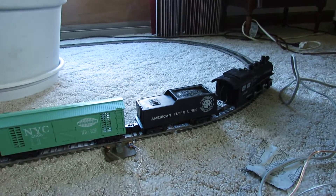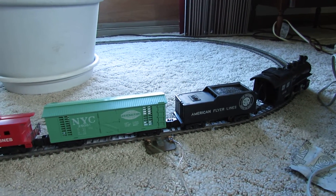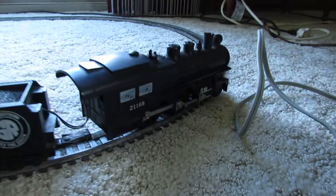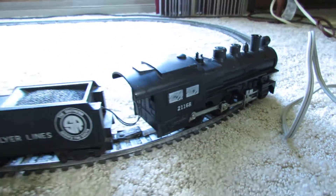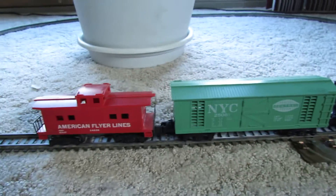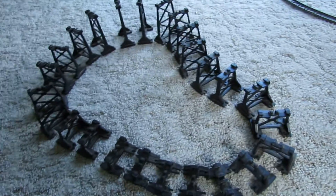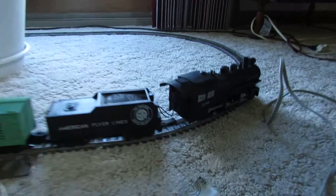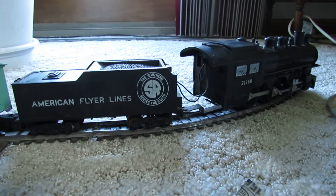Like I said, I got it for $30 and got it working, so everything's good. It came with the train with chugger, light, and smoke, a couple of cars, a trestle set, extra track, and some paperwork — all for $30. And that is it. Thank you for watching.